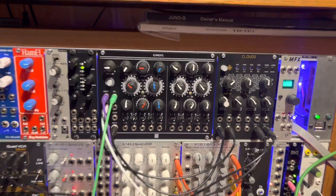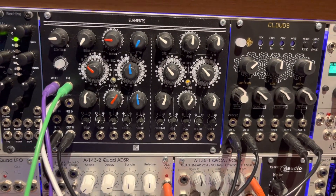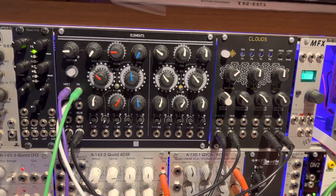I think you'll agree that just those two modules together can make some really, really nice sounds.